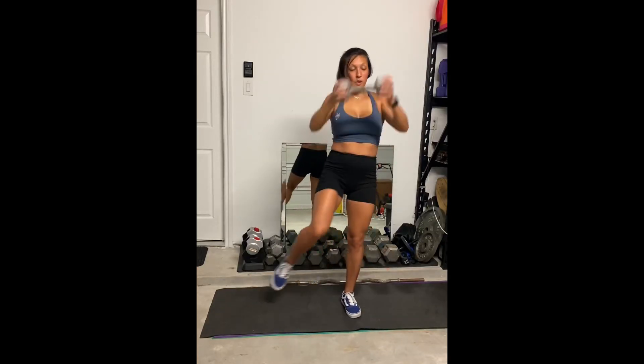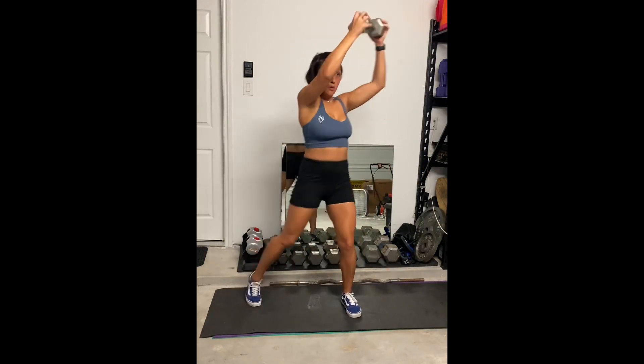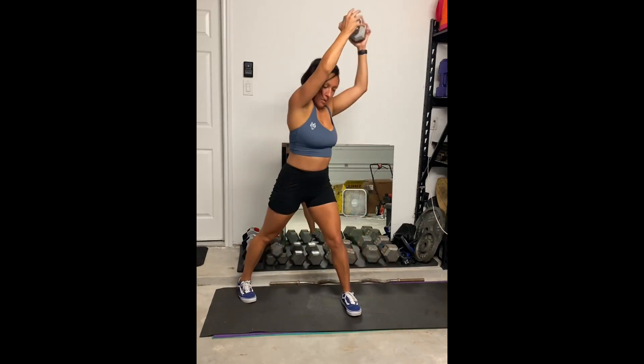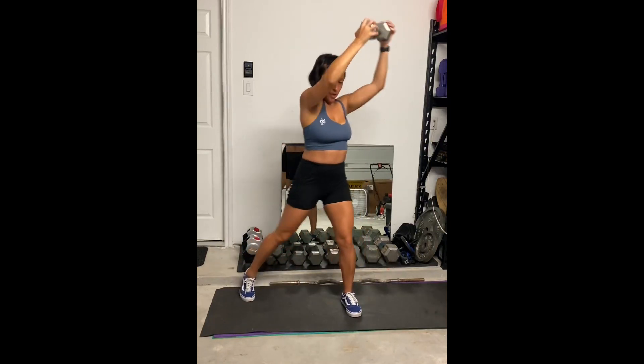This is a weighted power knee. You're going to extend your body out to the side, making a diagonal with your body — arms above you on one side and leg fully extended. From there, keeping control of the weight, you bring the opposite elbow to the opposite knee, so that you're twisting at your core.